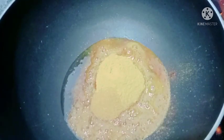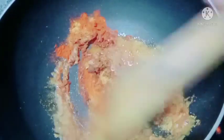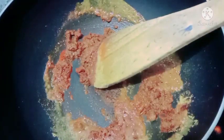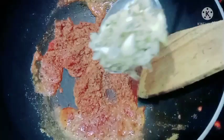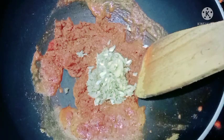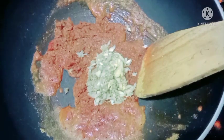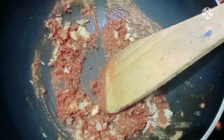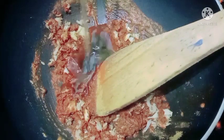Add 1 teaspoon of garlic. Mix it well. Add the paste and mix it well.